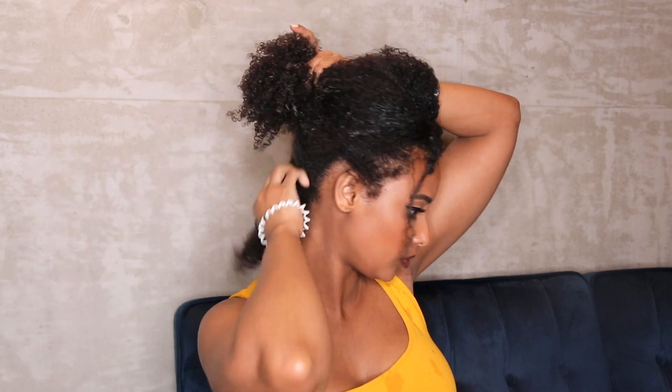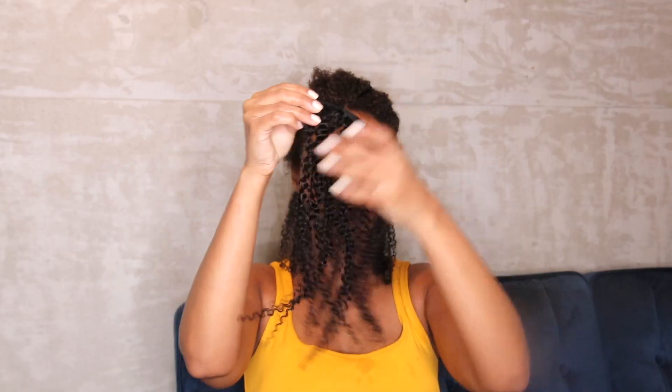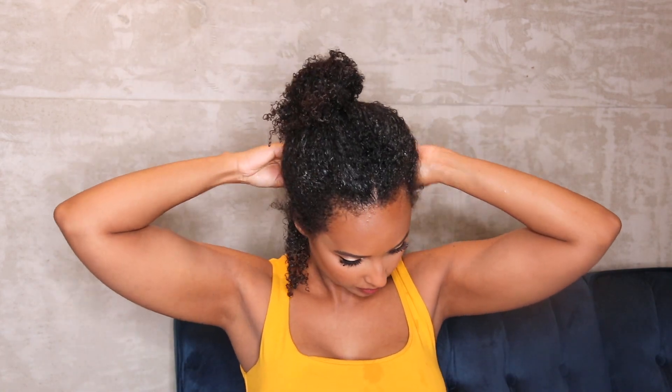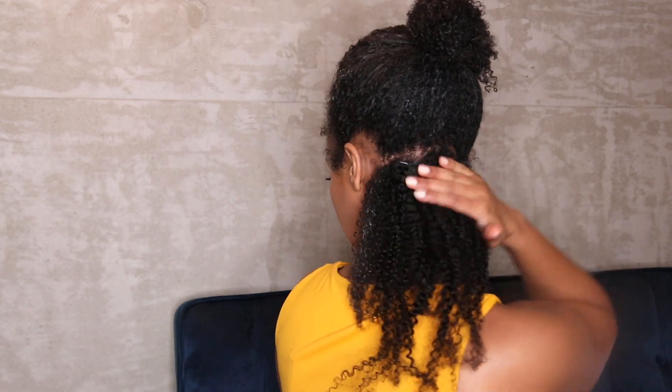I'm gonna section my hair — I always use a small section first at the bottom, and then I go ahead and find the length that matches that section, and then clip them into my hair. It's easy as that. I'm just gonna go row by row. When I put this piece into my hair, I'm gonna wet the piece a little bit and then add in some foaming mousse.